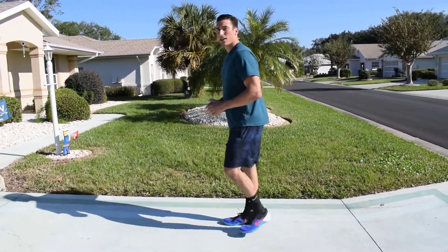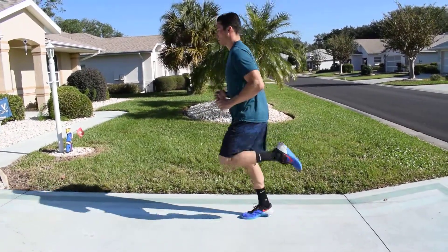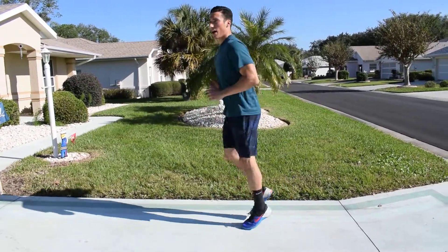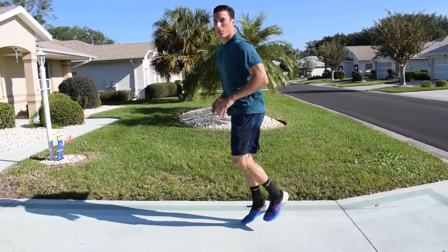So you're going to be going like this — that's what it looks like slow. In real time, it looks like this. Making sure to keep your toes from resting on the ground for too long. This is what you can do if you don't have a lot of room — just keep in one place.